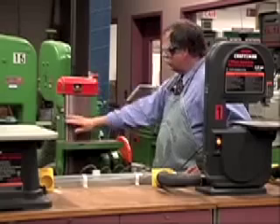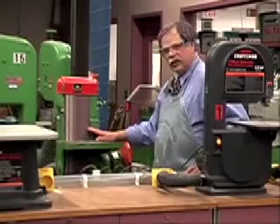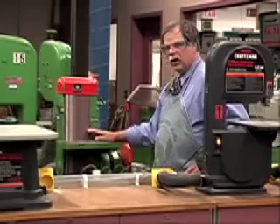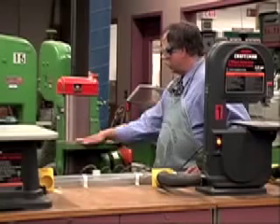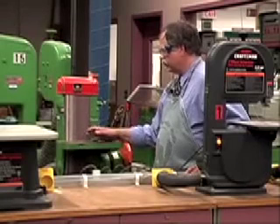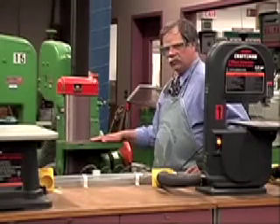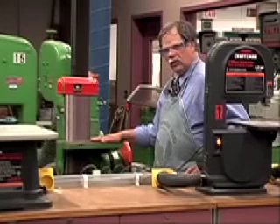Here we have the wide belt sander — a six-inch wide belt sander. As with the other sanders, this can also harm your fingernails and knuckles. As you're working, keep your fingers back away from the belt. Don't get those fingernails or knuckles close to it — you'll be drawing blood really fast. Work slowly; it'll remove material from the wood quite quickly.